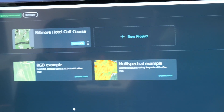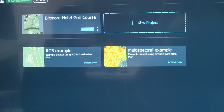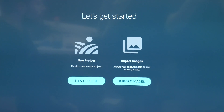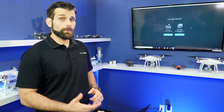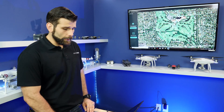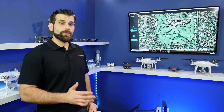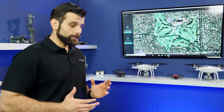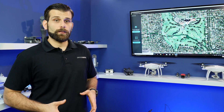Once you have PIX4D Fields open, click on New Project. You have two options: start a brand new project or import the images. I recommend importing images if you've already done the project. Simply click Import Images, then import either the image files or the GeoTIFF file. When collecting raw data, you'll put the images directly from the Altum sensor.